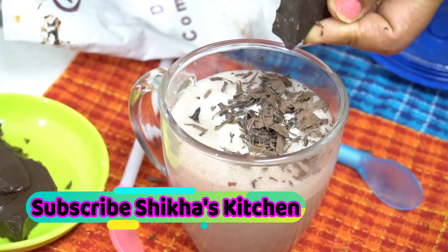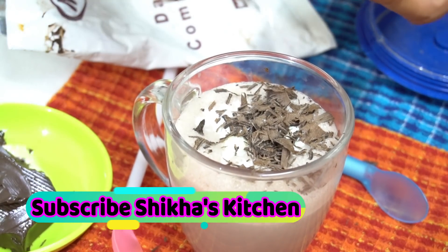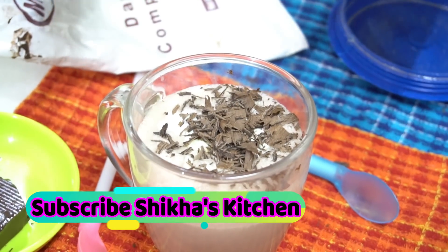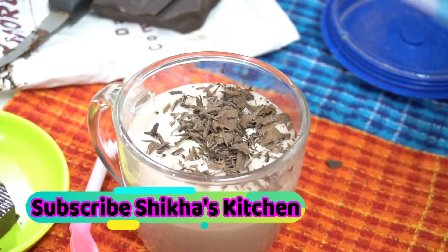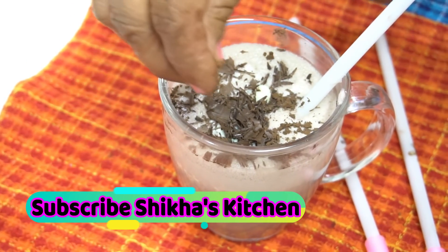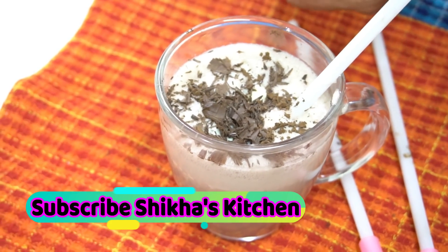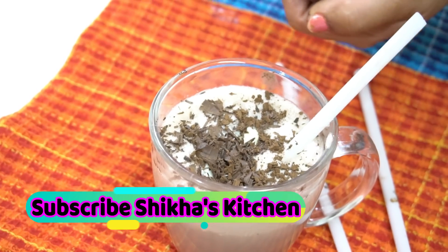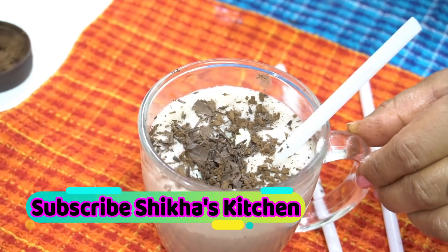Friends, if you liked this recipe, please like my video. If you haven't subscribed yet, please do subscribe. We will also garnish with drinking chocolate. You will enjoy drinking chocolate — it will be fun to drink the chocolate smoothie. It will be a treat for children. Please like this video. Thank you.